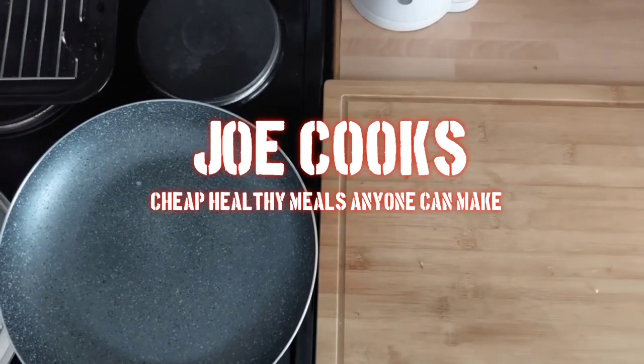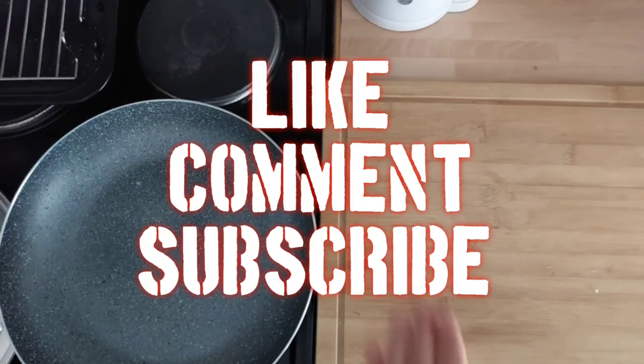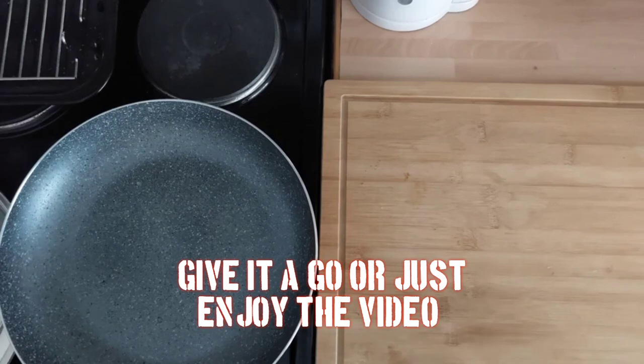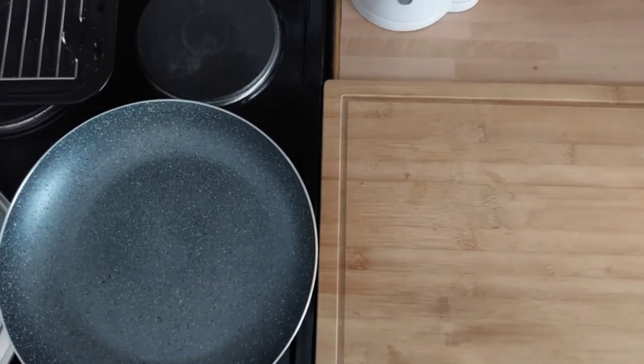Welcome back to another Joe Cooks. This week we're going to have a go at something a bit different — a simple beef burrito. They've got a food market in town and I wanted to go and get one, but at six quid I thought I could do a lot better than that. So let's have a go, run through the ingredients, get the sauce on, and knock this one out pretty quick.